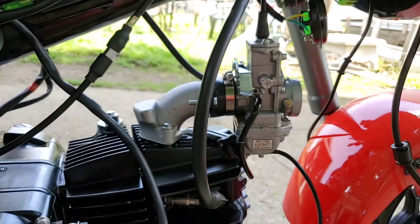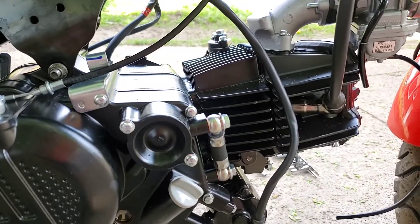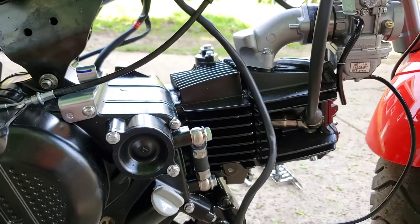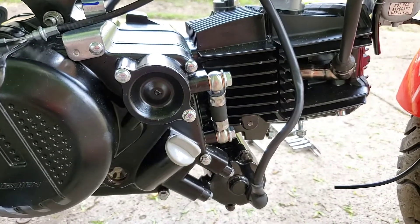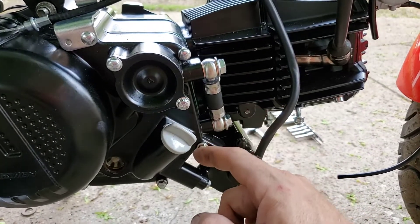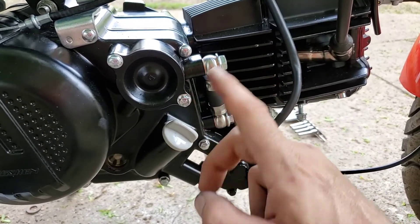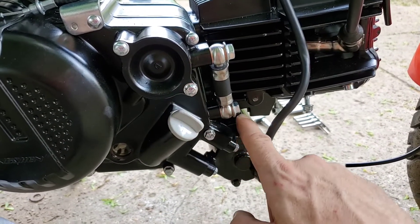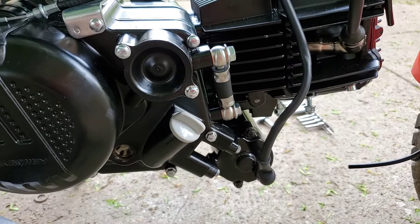Now it's just a matter of seeing what we've got — I might throw some oil in and fire it up. Also, here's where the oil cooler goes, and good to know: the bottom is the outlet and the top is the return. Bottom is out, top is return. So you're feeding from the bottom and it returns to the top — important to know when installing your oil cooler.